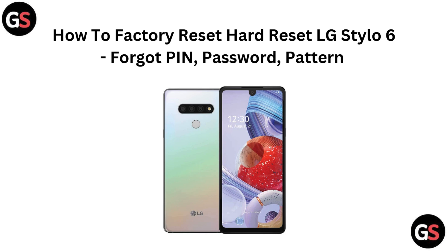Hi everyone. If you forget your PIN, password, or pattern on your LG Stylo 6, no problem. In this quick video, we will walk you through the easy steps to factory reset your device and regain access. Let's get started.